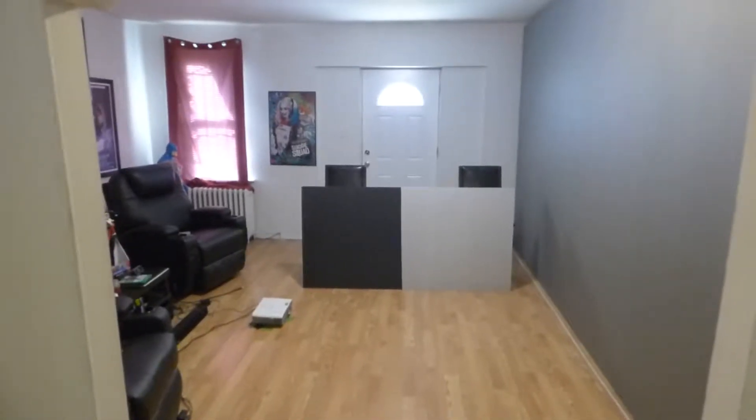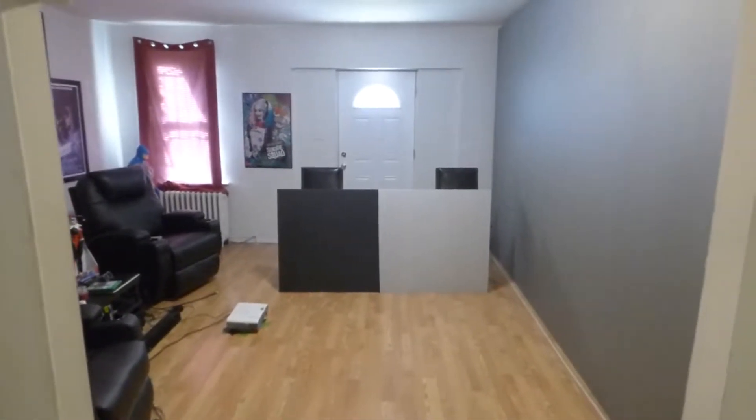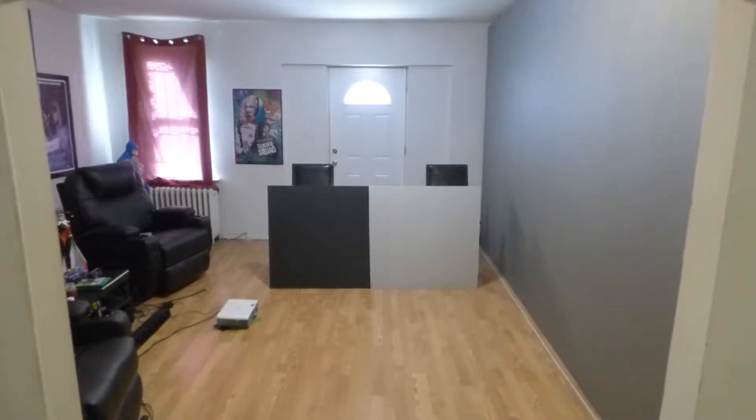Hey, how's everybody doing out there? First of all, my name is Kenneth Bird. I'm the creator of Crystal H Technology Projection Screens using Smart Technology Gain.